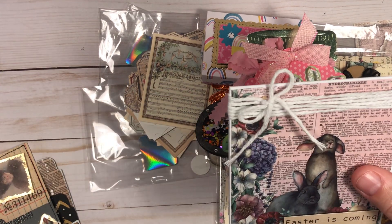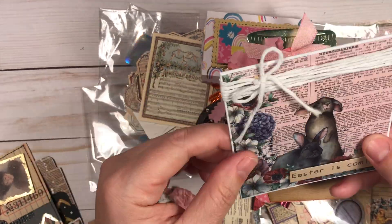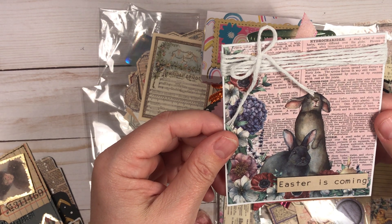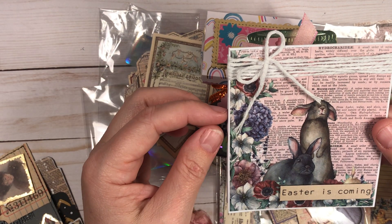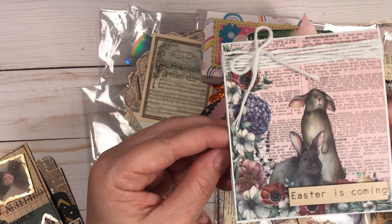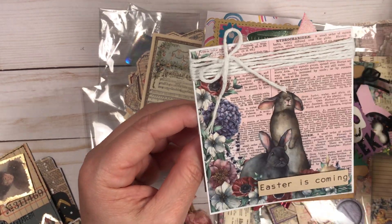This next one is actually from the same sheet of paper — I cut it down. Those little bunnies were just adorable so I didn't want to do too much to them. I just put a tag there, put it on a card base, and there you have it — just a quick little tag or note card.